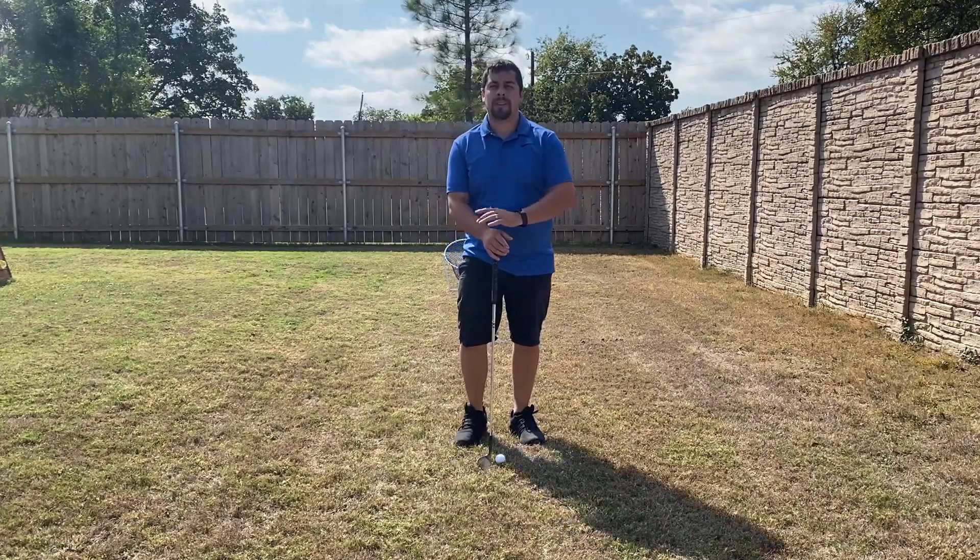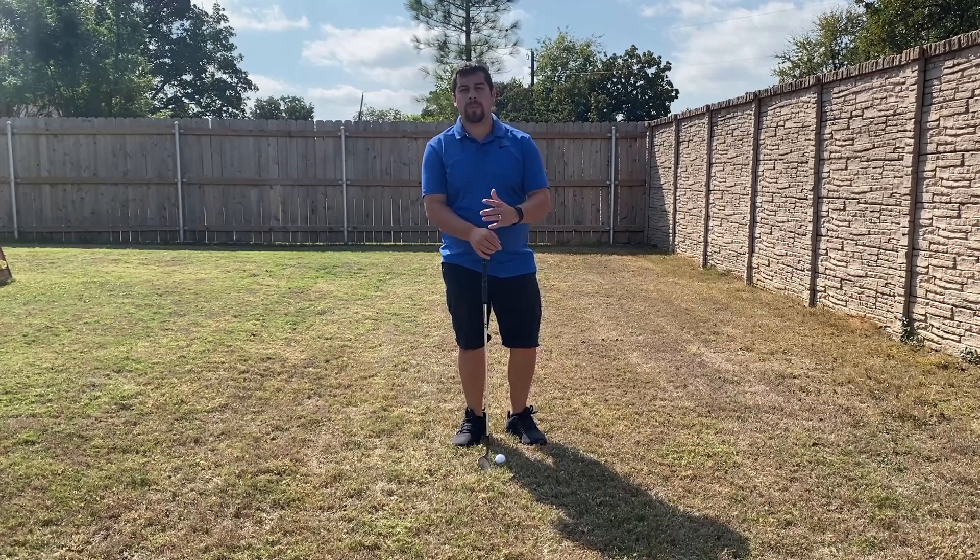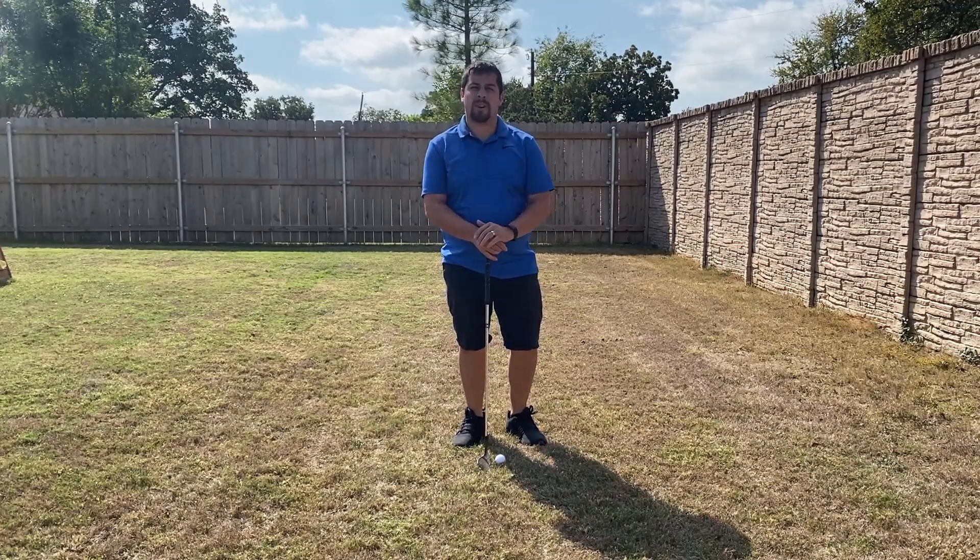Hey guys, how's it going? So today I'm in the backyard and we're actually going to go over a way to practice chipping distances at your own home.